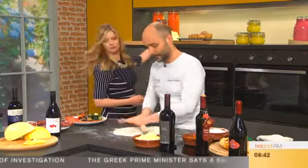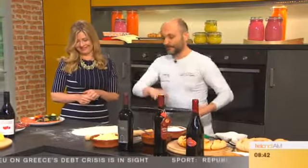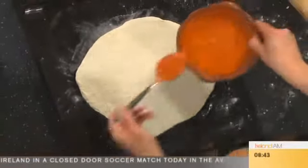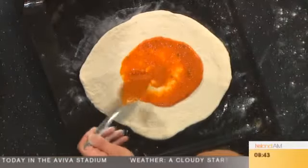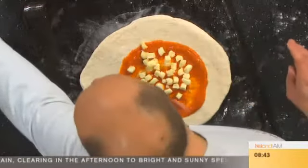We are going to put it on a tray first. It's quite moist, isn't it? Then we put a little bit of sauce in the center. If you don't have time to make a sauce, even just passata — pressed tomatoes — is fine. Then we put the caciocavallo and a little bit of the salame.